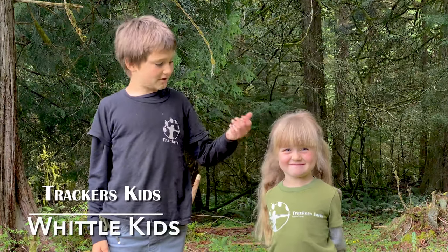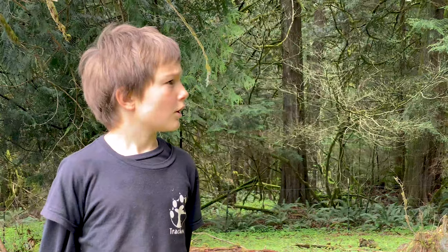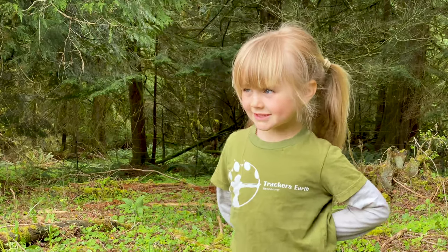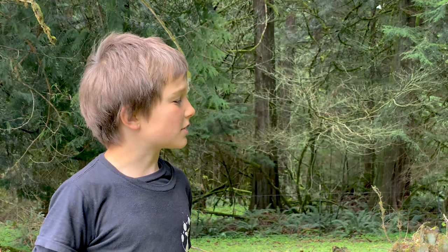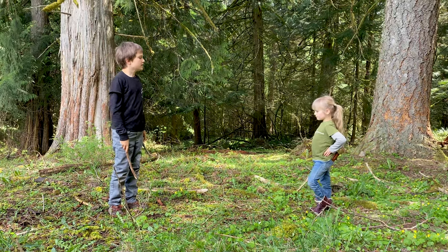I'm Robin and this is Maxine, and we're going to teach you how to carve today. All right Maxine, are you ready to carve? Yes I am! Let's start with our blood circle.